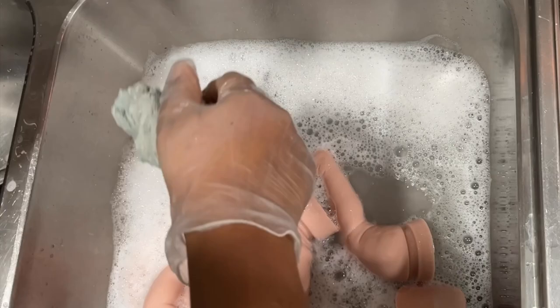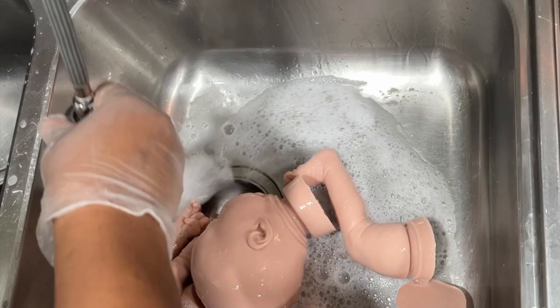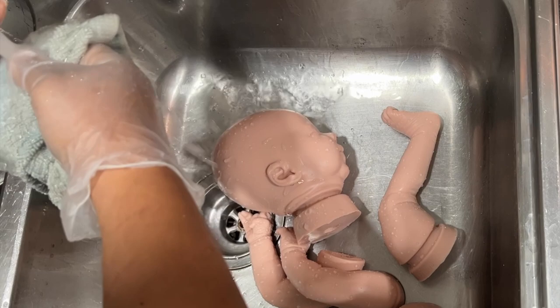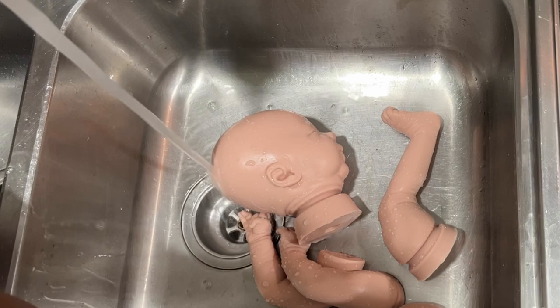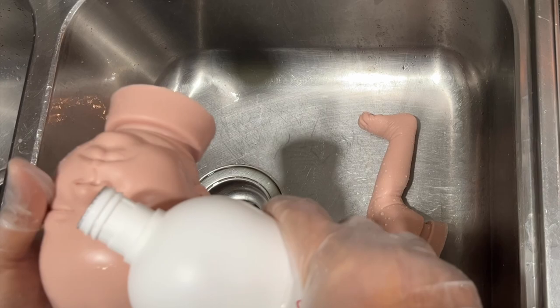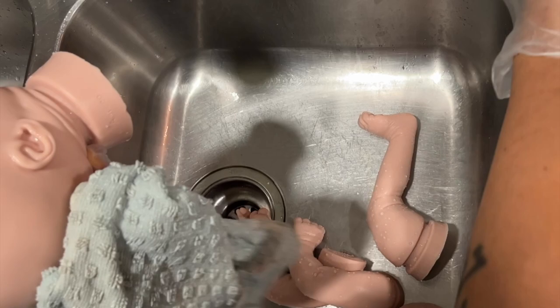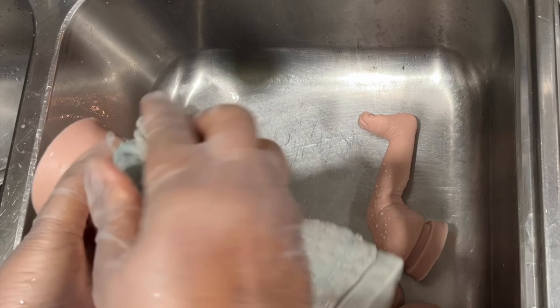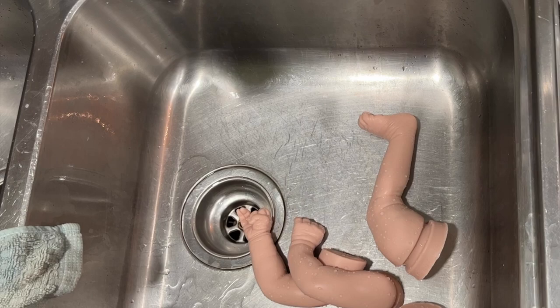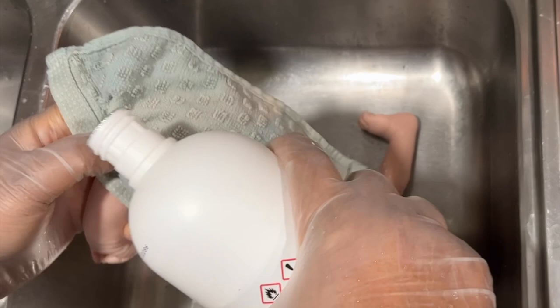Now that everything is washed, I'm going to rinse it off. I'm wearing gloves — you don't have to wear gloves for this part, but I have a cut on my thumb, so I'm wearing them specifically for what's to come next, which is the alcohol. I'm using 99% isopropyl alcohol. You're actually supposed to dry the kit of the water before you use the alcohol — I forgot to do that on the head, but I did use the washcloth to dry the limbs before I rubbed the alcohol onto the kit. You don't have to dry the kit after you put the alcohol on because it's really going to evaporate very quickly.